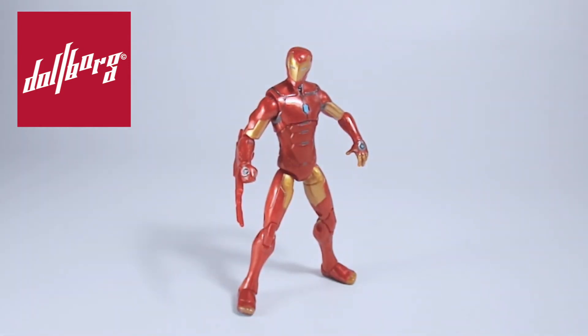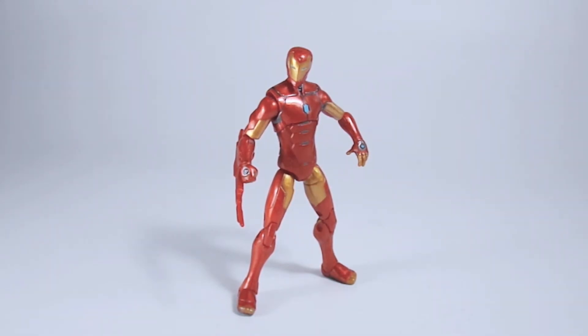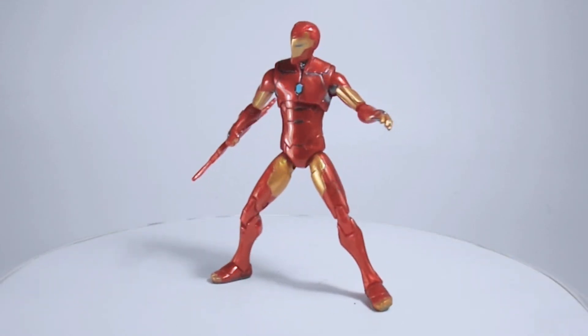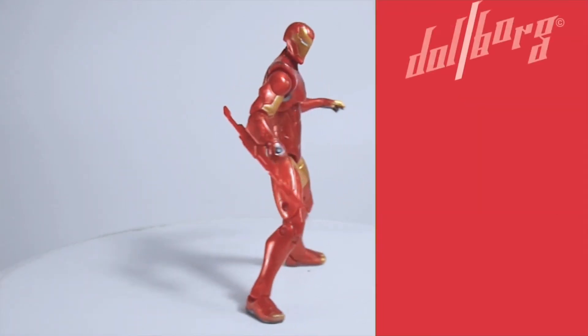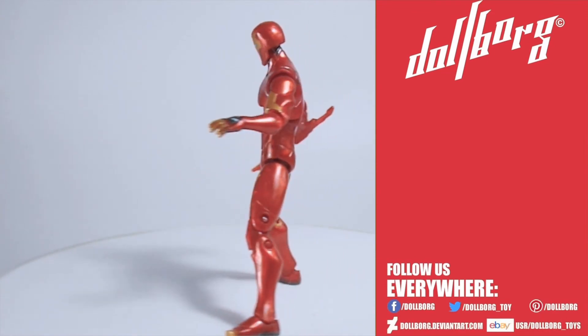This is a figure that cannot be absent from your collection. We hope that you enjoyed this review, and remember that we have a final turnaround for you to check this hero from every angle. Thanks for watching — follow us everywhere on social media, and maybe purchase one of our products today.